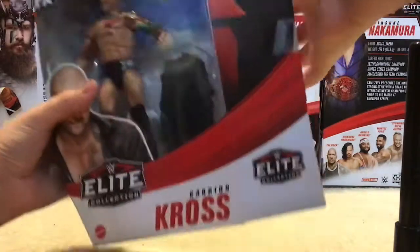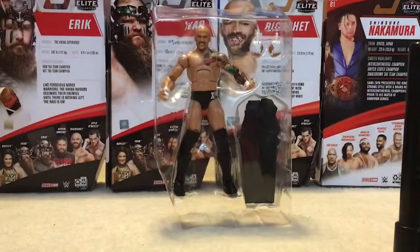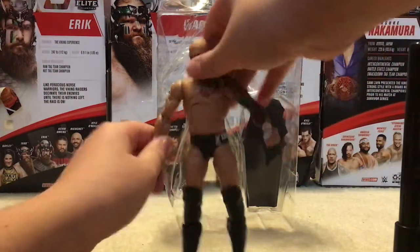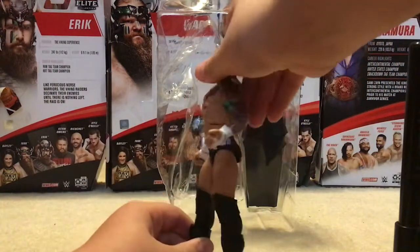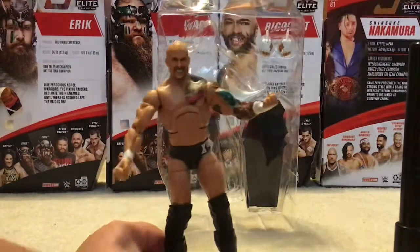I just took the tape off, so it'll be easier than the last videos. So this is the box — I'm going to put it aside, and there is the figure. Instead of showing you guys me trying to get him out of the package, I just took him out using my scissors. So here's the Karrion Kross figure.